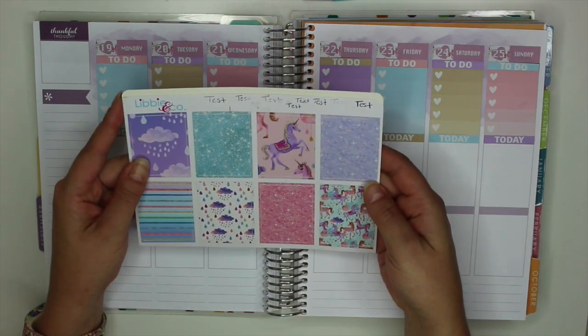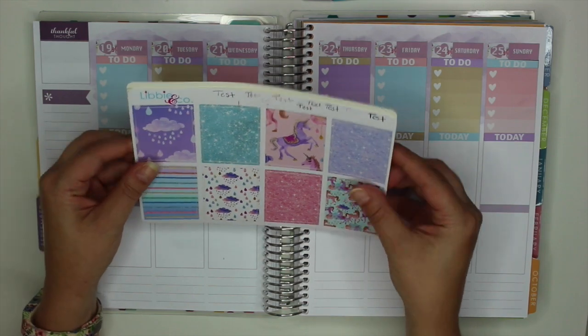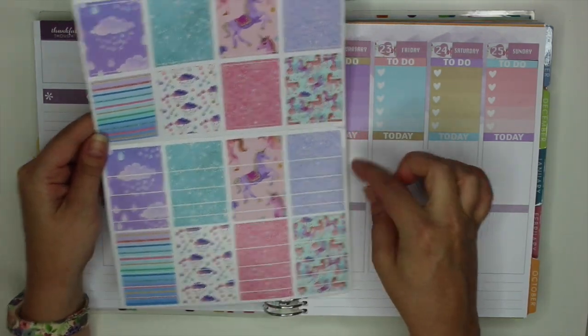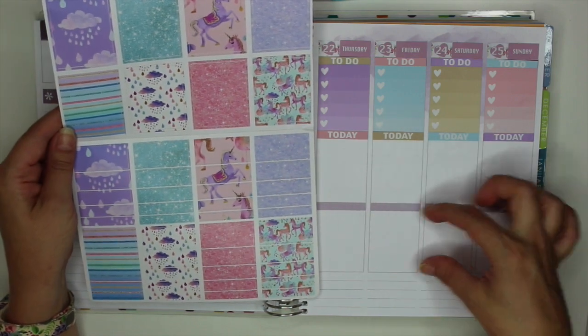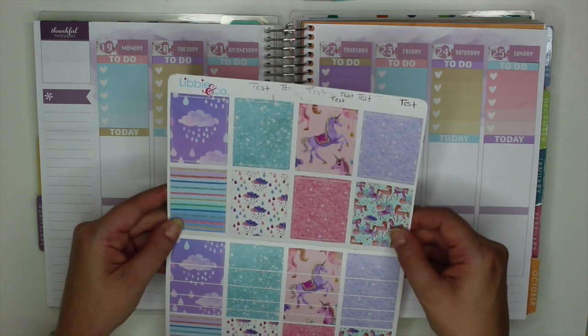Actually, I take it back — I want to do full boxes all the way across in the middle. These are just so pretty and she has tons of washi, so if I do want to extend it with the littles I think they would look so pretty. So I'm going to go ahead and put these down.